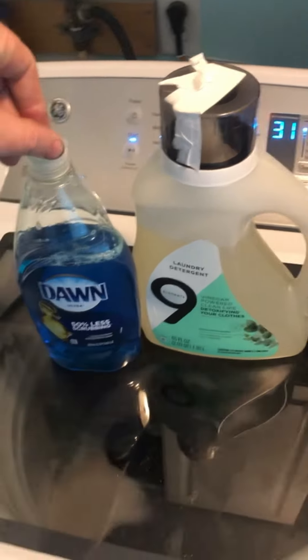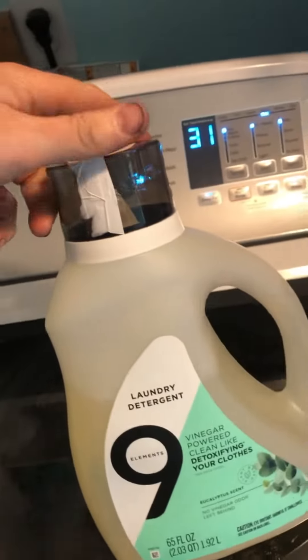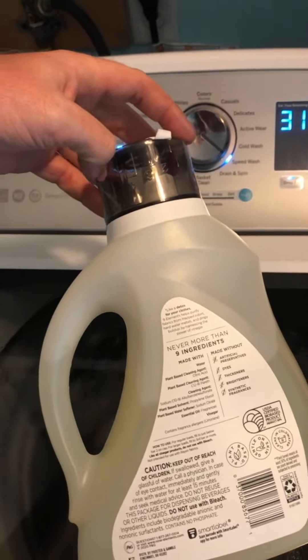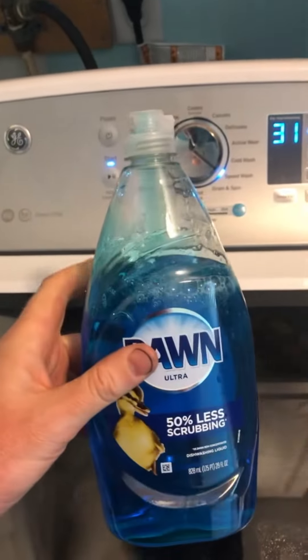I add Dawn to the laundry and it gets the grease stains out of the pants. People are afraid it's going to suds over — this is as much suds as you get. I have a half a cup of Dawn in there and a lid cap full of detergent. The lid just has one through five on it, it doesn't say exactly how much each level is, but a good amount of regular detergent.